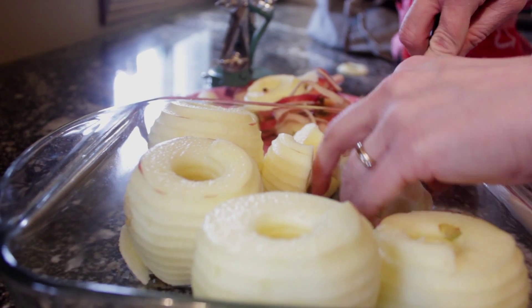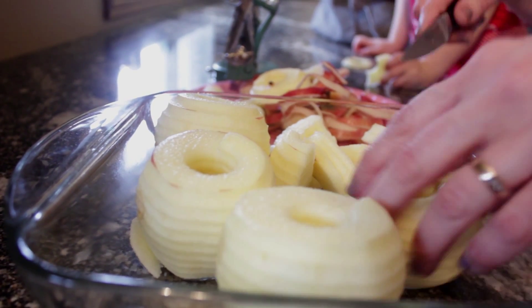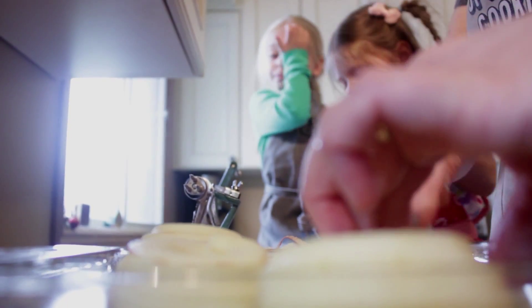Why are you cutting the apple up? So that it's a nice bite size for us. I'm cutting it into quarters.